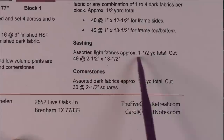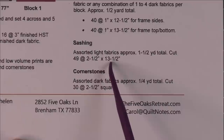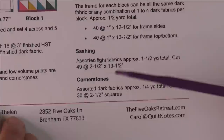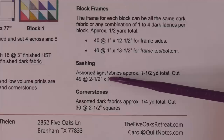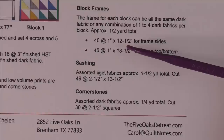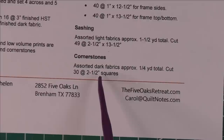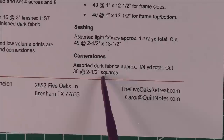The block frames are about a half yard total, and the sashing about one and a half yards. You'll need to cut 49 sashing pieces at two and a half by 13 and a half inches. If you have two-and-a-half-inch strips left over in your scrap bin, you can use those. For the dark frames, you can get two strips from a two-and-a-half-inch strip since you're only cutting one inch wide. For the cornerstones, you need about a quarter yard total — cut 30 squares at two and a half inches. I went into my scrap bin and pulled out 30 dark ones that were already cut.